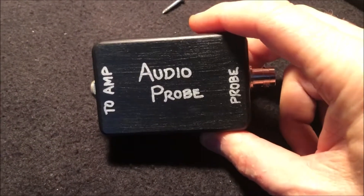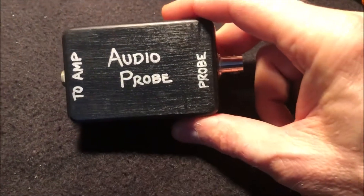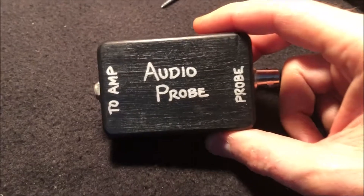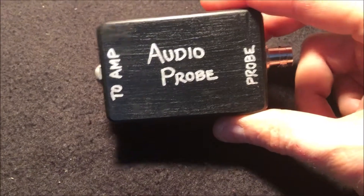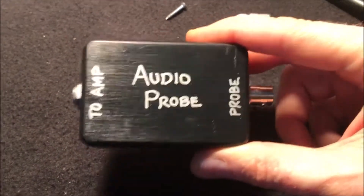So you just built a circuit and you go to power it up and you get nothing through your guitar pedal. You check all the voltages, everything checks out fine, but for some reason the signal's not getting from the input to the output. What do you need? You need something like this — an audio probe.